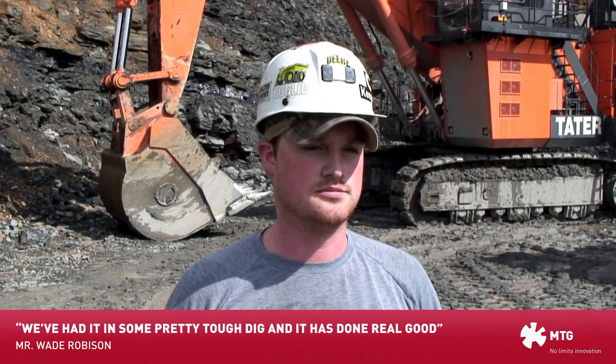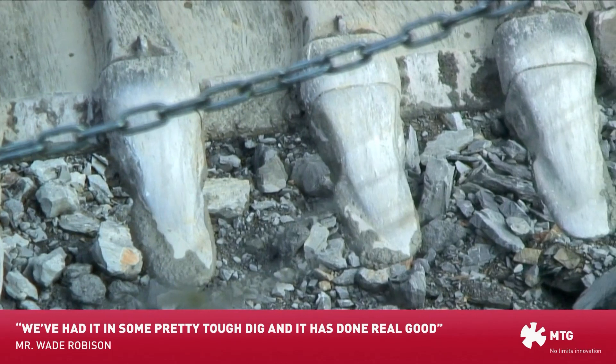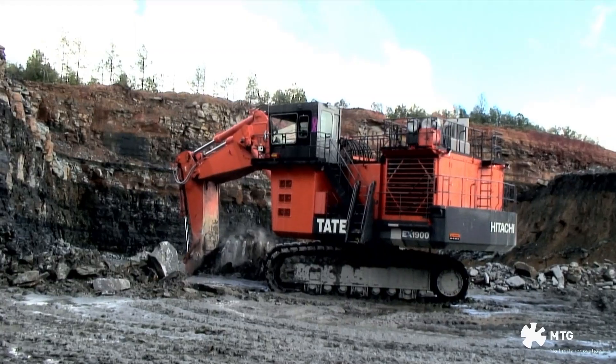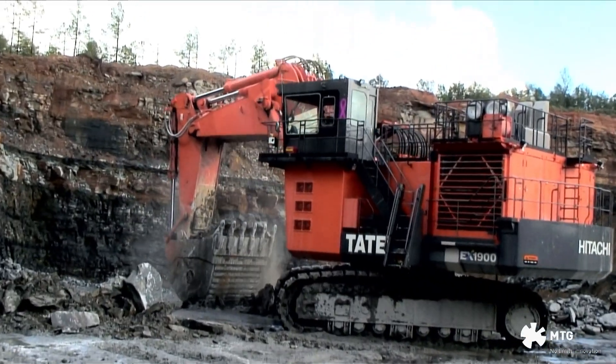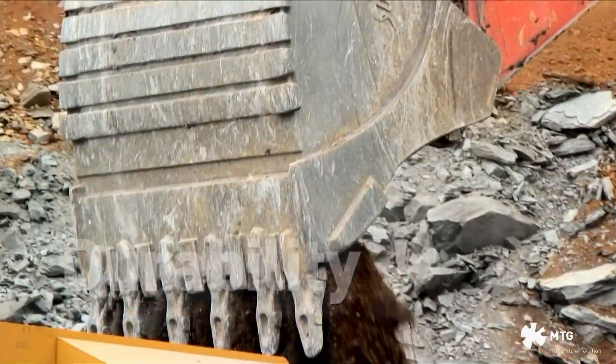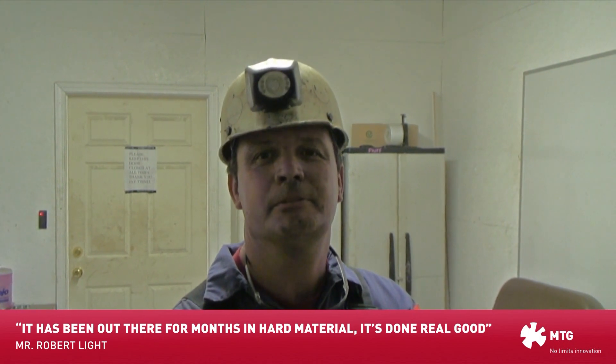So far we've had to do some pretty tough digging — no toe sand off — and it's held up real well. Are you losing any pins? Are they going off at all? No sir, I've never lost the first one yet. I've never even had one get broken. It's been out here for a few months now in hard material and it's on real good.